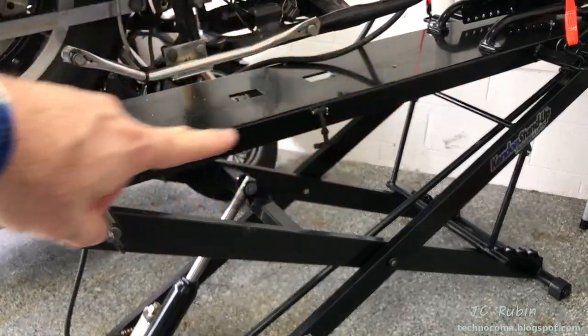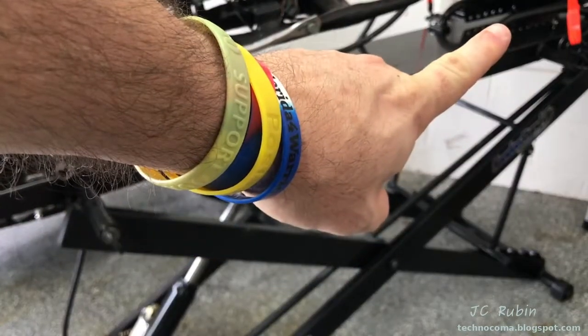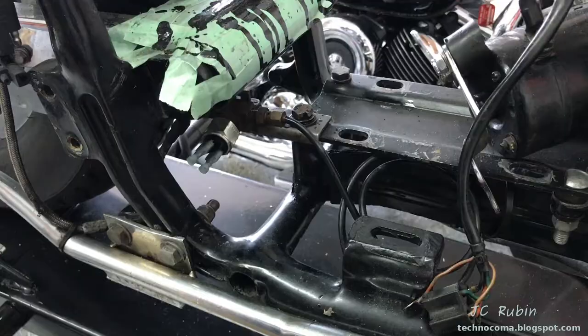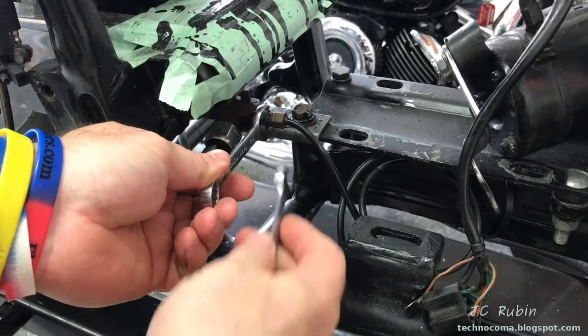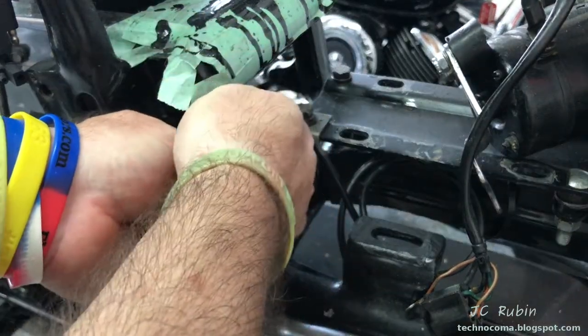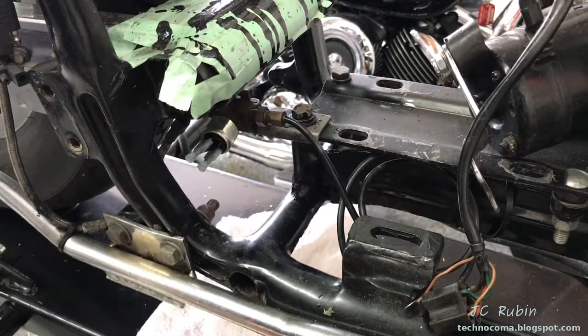I'm doing all this work on my new fold-away lift - it's my first video with the lift and I have a link in the top right where I've done a complete review. The brake lines are going to come off with half-inch and seven-sixteenths wrenches. If this becomes too much of a problem I'm just going to replace the whole line. I'm going to stop and drop a towel under here first.